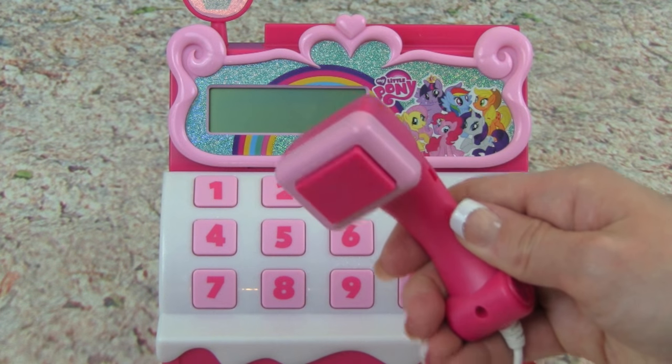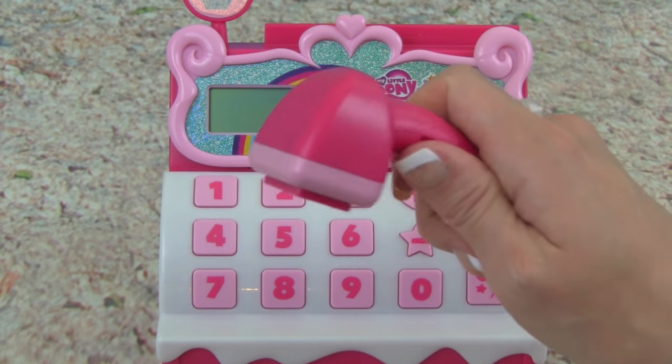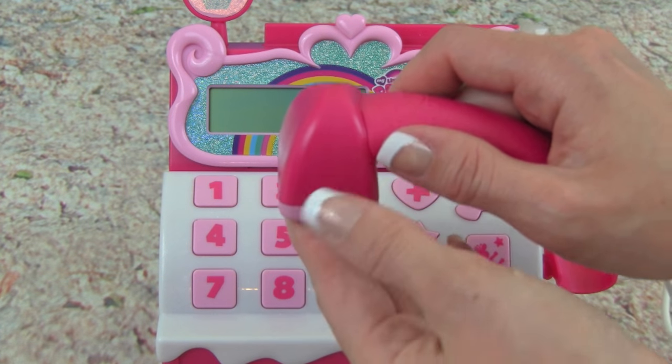The cash register even comes with a scanner that we can hold. So if we want to scan something, listen to this.